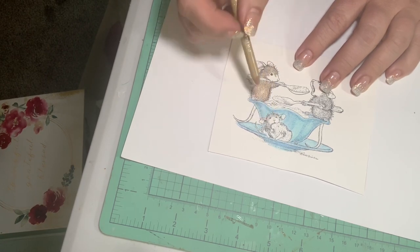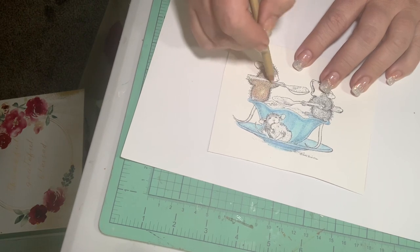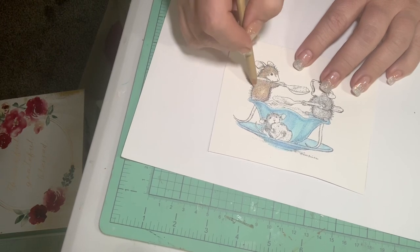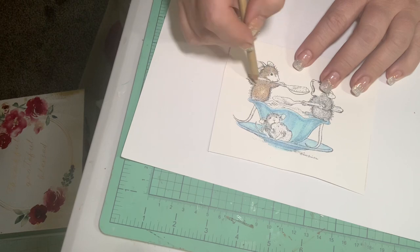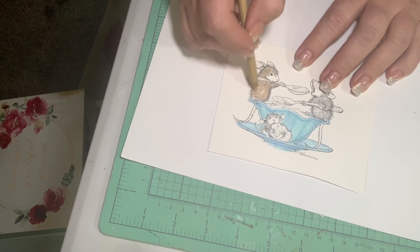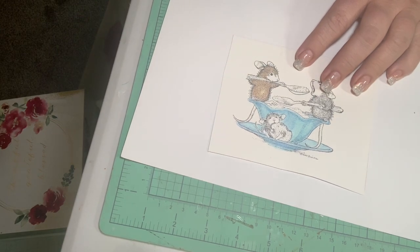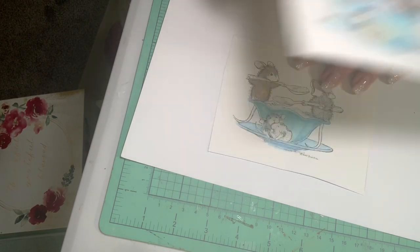Oh look at him — he's trying to eat a cookie, isn't that cute? He's thinking about getting a goldfish in a bowl, a couple goldfish for Emma to come over and feed. So, there is that one, and I'm going to do this little guy — the cookie eater. I kind of did him in some gray and black.